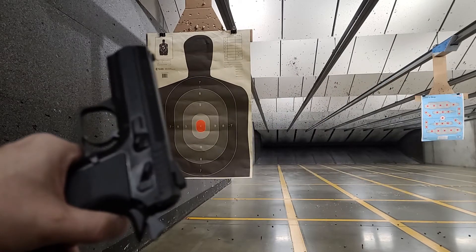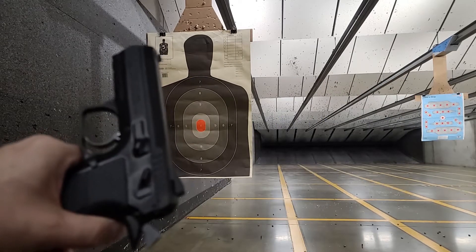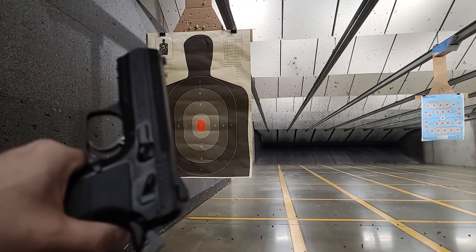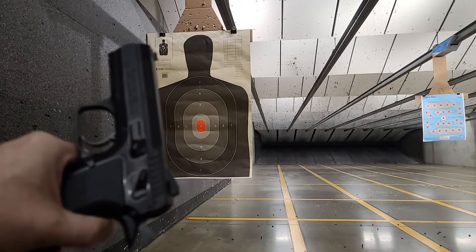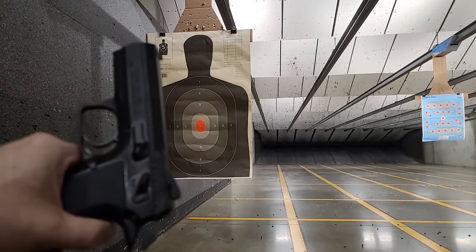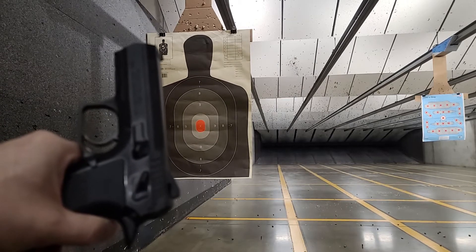So we'll shoot 50 rounds and see how it does. I've got some Talamo steel case ammo. It's during COVID and it's hard to find good ammo for a decent price. Anyway, we'll shoot these and see how it does.